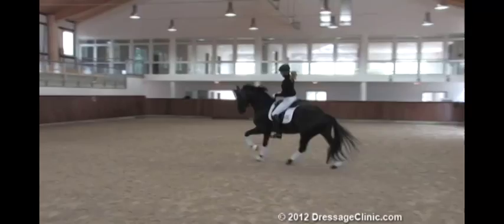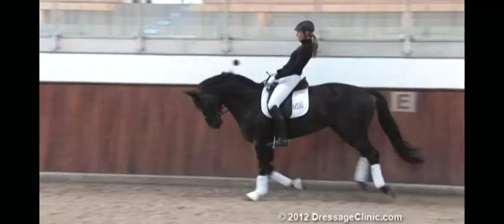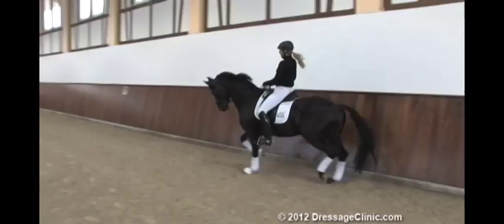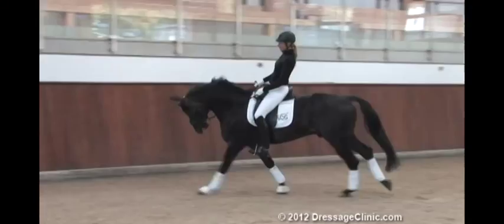That was a bit too fast. When you start to canter from trot, you have to ride a little bit more forward. So we do it again — it was not good. And a little bit forward, bending to the inside.